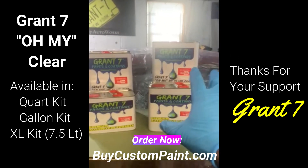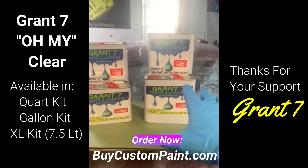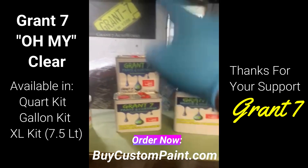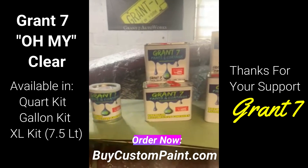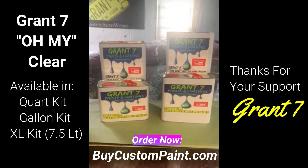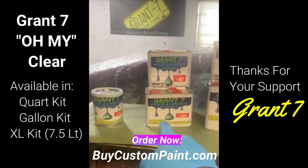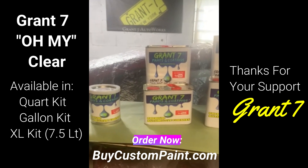The seven and a half liter cans are limited edition — you might not always be able to get them. You might end up getting a gallon kit along with a quart kit, which of course comes with activator also. But I am offering this size because I know a lot of you guys order this along with the quart kit, so save yourself some money.